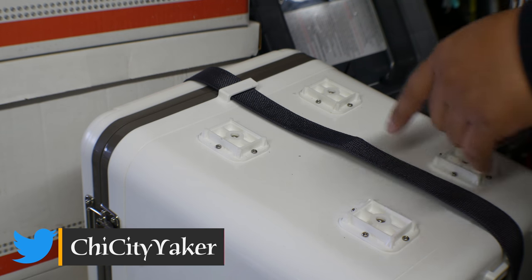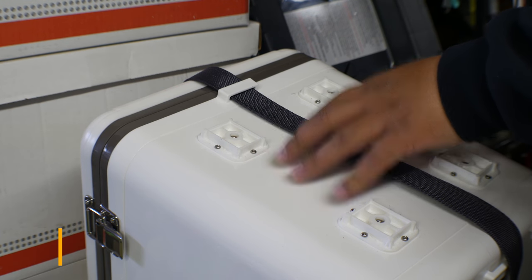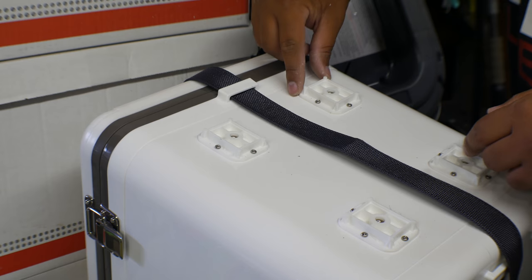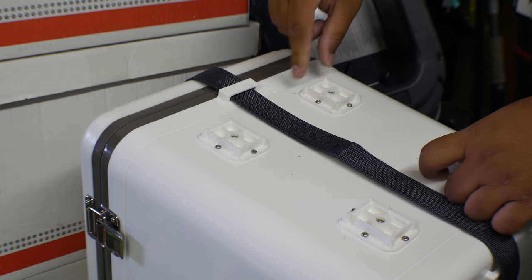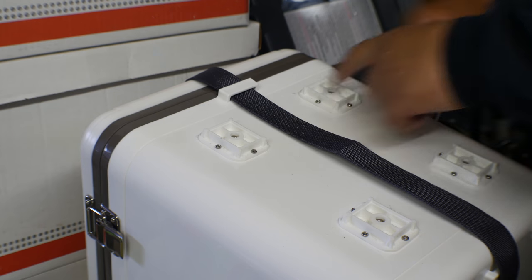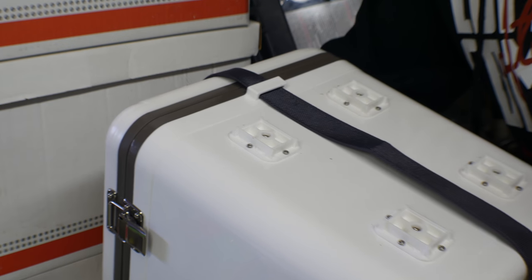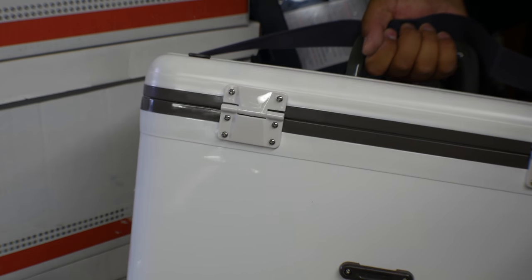One thing I want to point out: since this is the live bait cooler from Angle, it originally came with a little molly bracket for the aerator. So you just unscrew them — I actually mounted it here on the back, so it's tucked up out of the way.